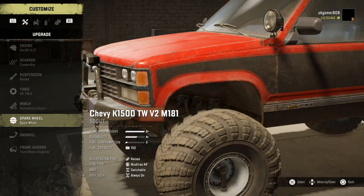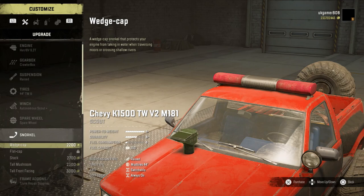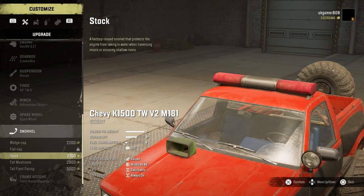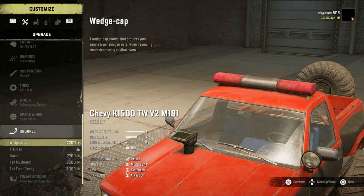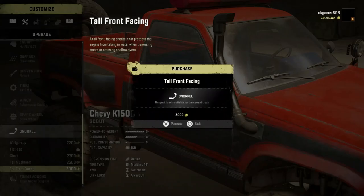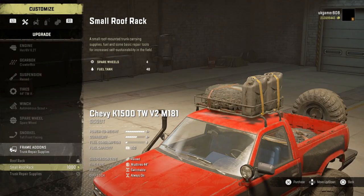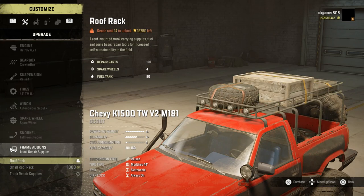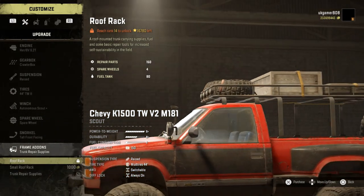Then moving on, spare wheel option - you've got the spare wheel on the back there, you can have that or not. And then the snorkel - we've got a couple of different wedge caps. These ones are different, I've never seen those two before. The wedge cap there, and then we have the high tall facing front. Frame add-ons - we've got the roof rack and the small roof rack and trunk repair supplies.